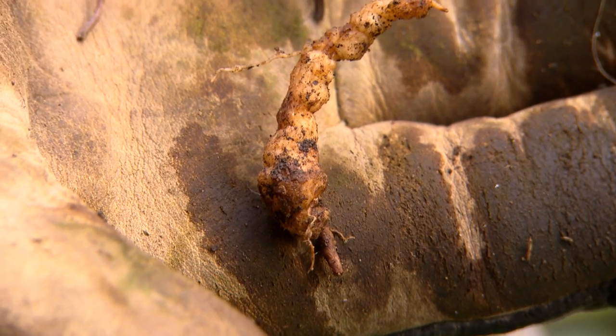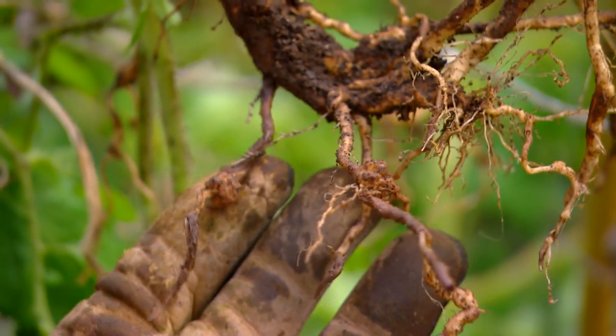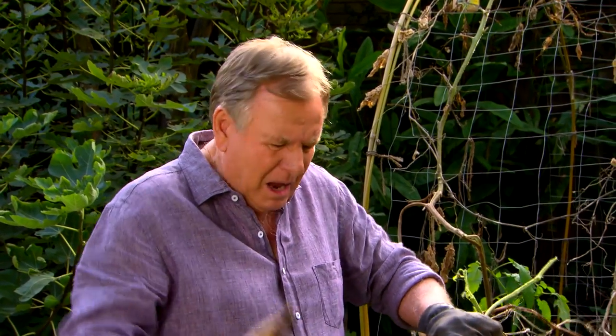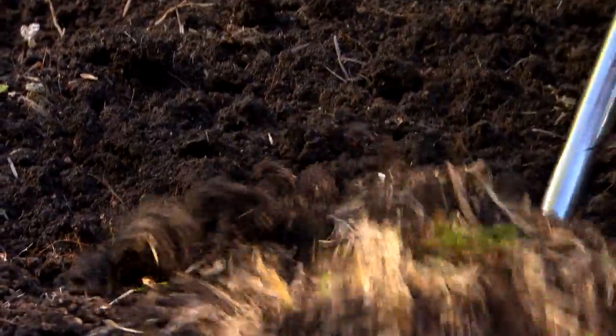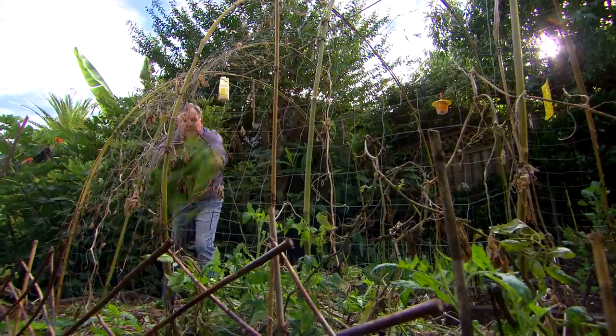It's sort of slowed down the plant's ability to take up nutrients and really have a healthy plant. It's not a big attack. If it was really bad, I'd have to treat the soil, maybe with some neem oil. But because it's only a minor attack, I'm just going to rotate the crops. Another good reason to rotate around the beds. These will go in the bin, not the compost.